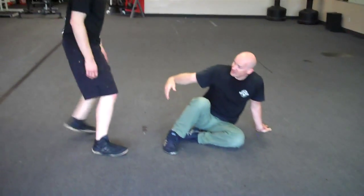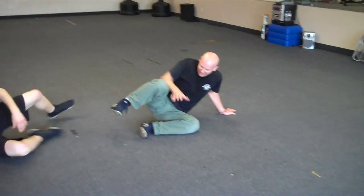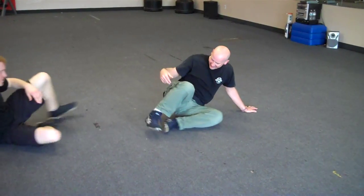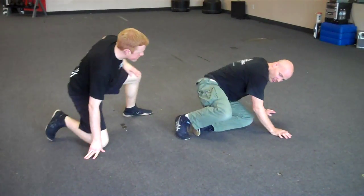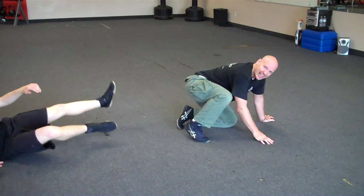This could also be done if he's down on his knees and maybe we're scrambling this way and he's coming here. Or I'm getting more this way here, he comes in, and I kick.